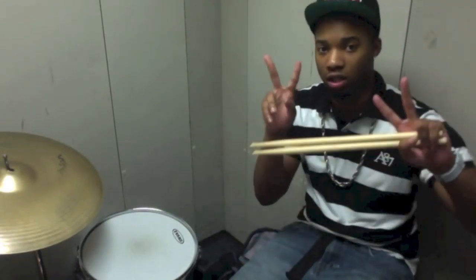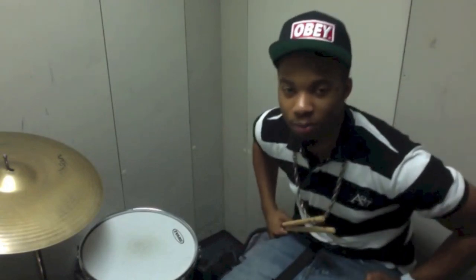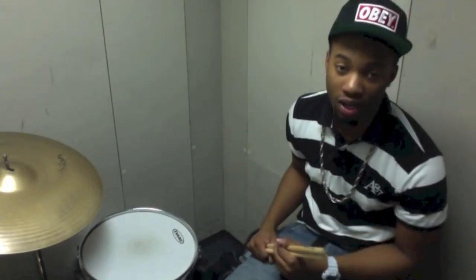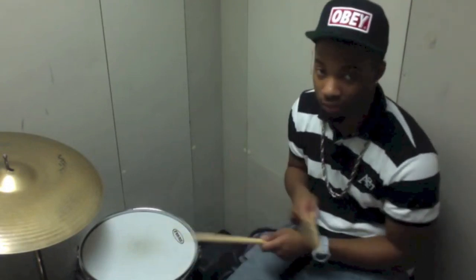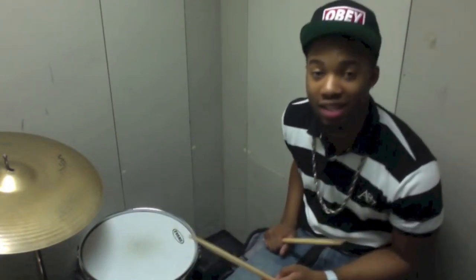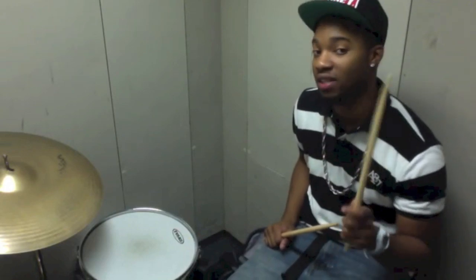A lot of people ask me how in the world, or what do I do with the crossovers? People call me the king of crossovers, per se, because I do a lot of crossovers on the top — a lot of crossovers, as in floor tom to hi-hat. So I'm going to show you guys how to do that. It's a very easy concept.